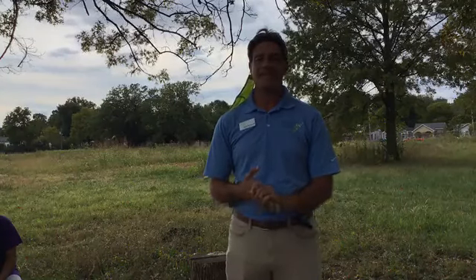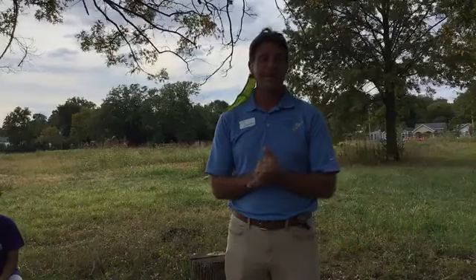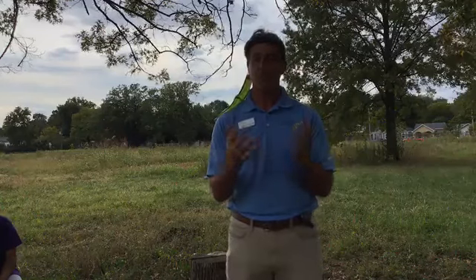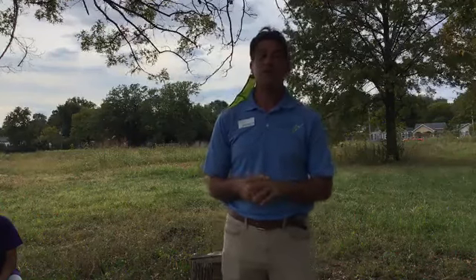Good afternoon everyone, friends of Waterfront Botanical Gardens and the Food Literacy Project. It is time for Facebook Live and our Garden to Fork Culinary Series. Today we are here at Iroquois Urban Farm and we will be talking with members of the Food Literacy Project, introducing you to the Youth Community Agriculture Program and the community food leaders here at the farm. Welcome everyone.